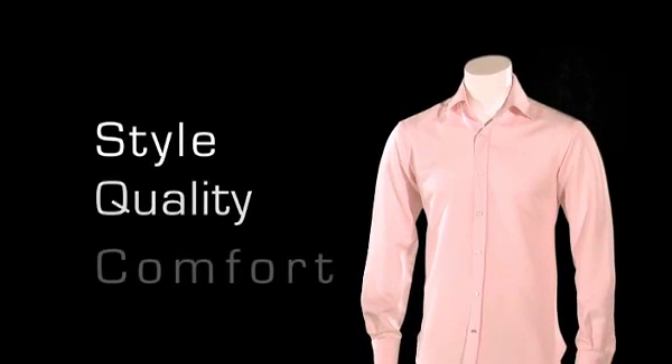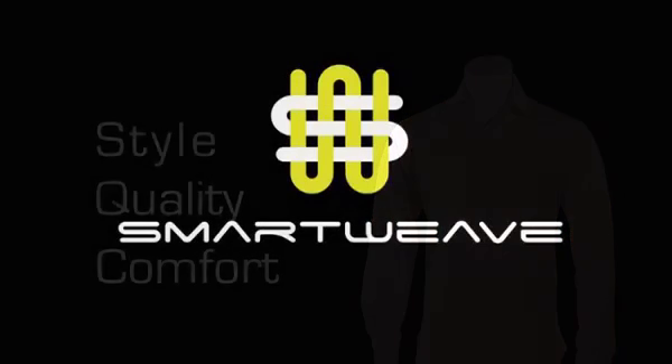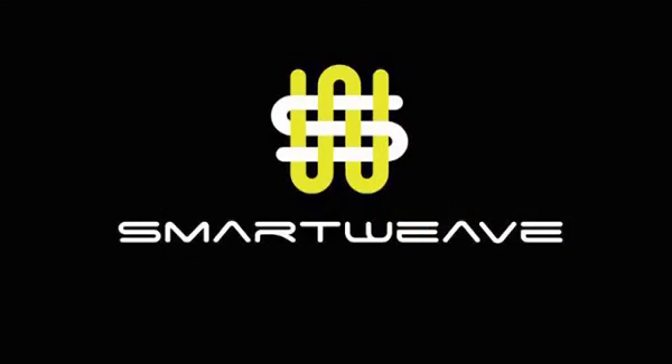So at last, you can have all the style, quality and comfort you'd expect from a premium tailored shirt, with the added confidence that only SmartWeave and Freshmax shirts can deliver. SmartWeave.